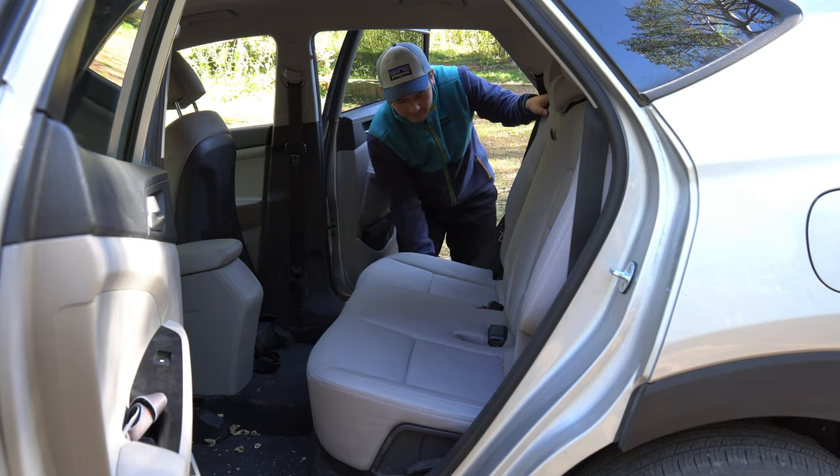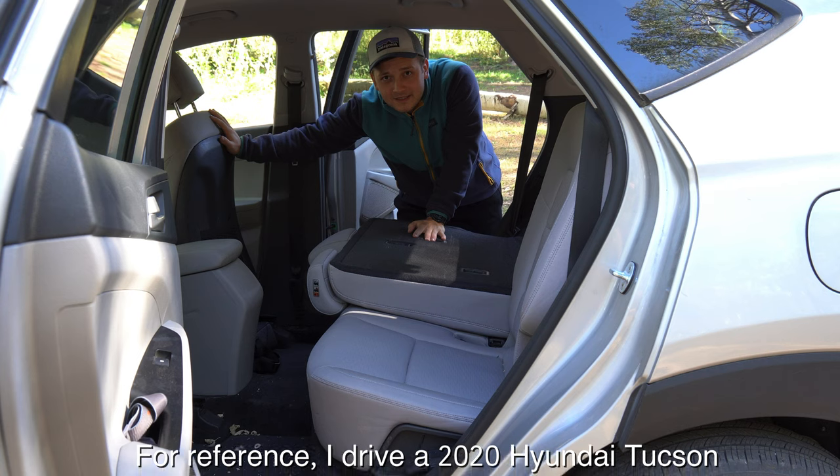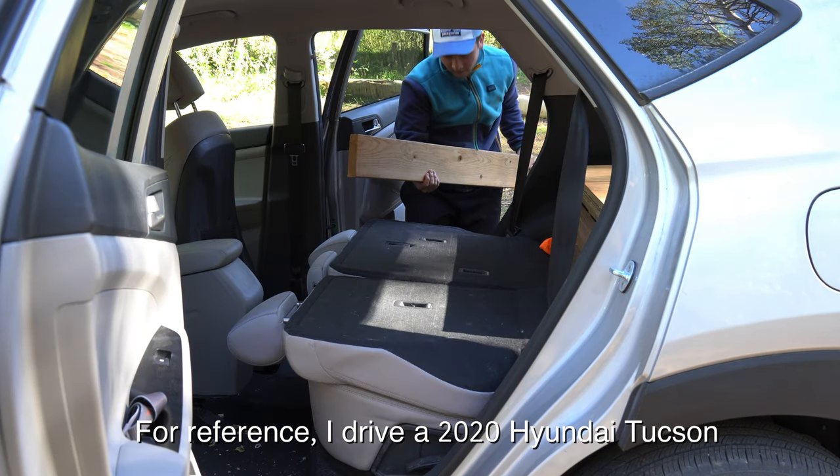All right, so first things first, we're going to put the seats down and then push the front seats all the way forward.